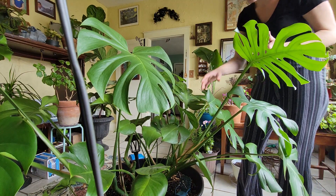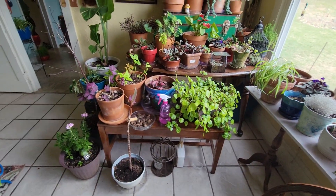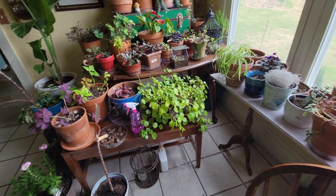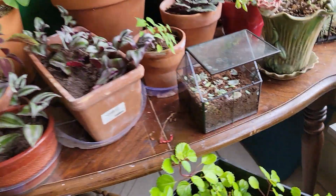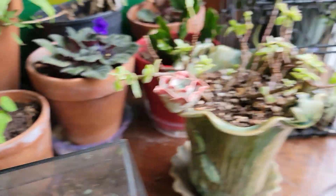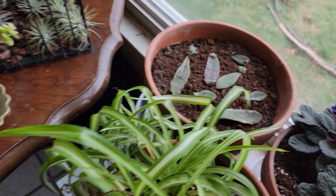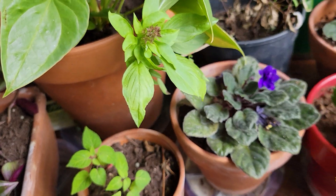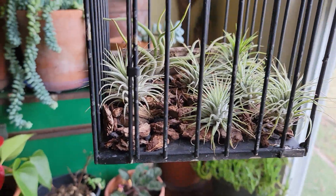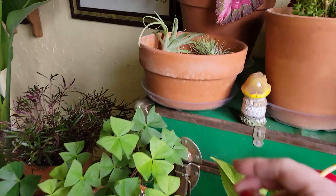He really needs a structure to climb on, so that's going to be a project coming up soon. Now I'll give you a little look at all my other plants. Here are my lupine seedlings — looking pretty rough. The panda plant cuttings all look good and are getting bigger. My basil is almost going to flower soon. Here are my air plants; they're all looking happy. I spray them every couple of days with a spray bottle to keep them moist.